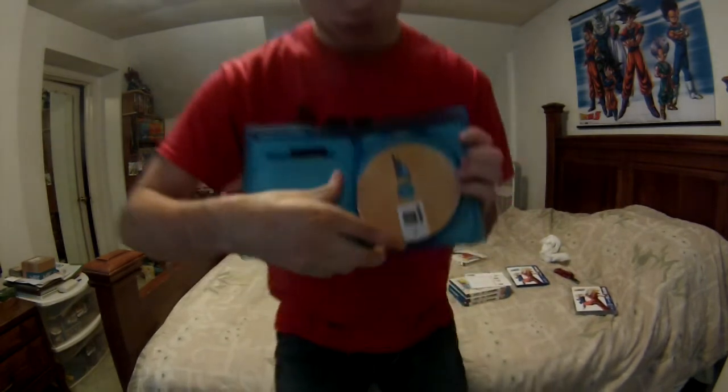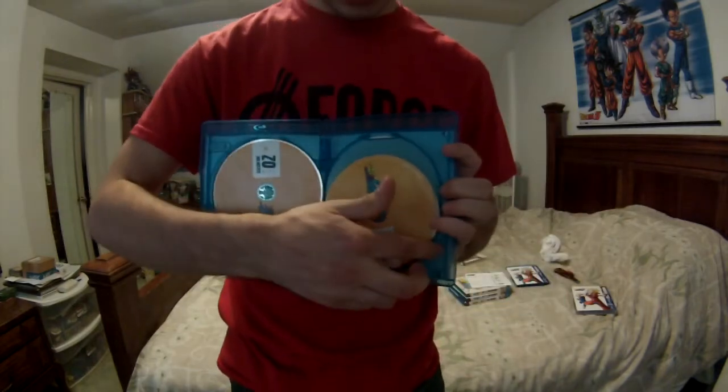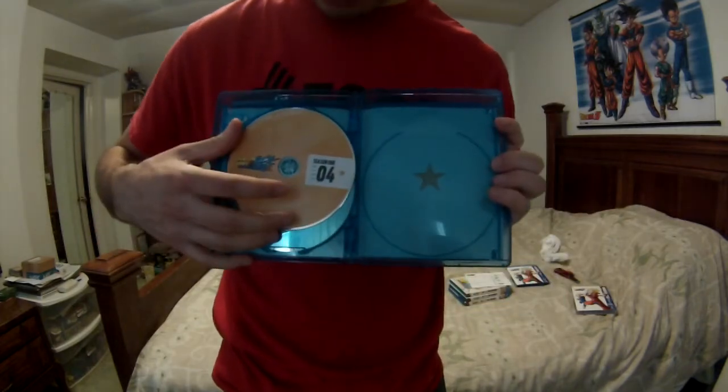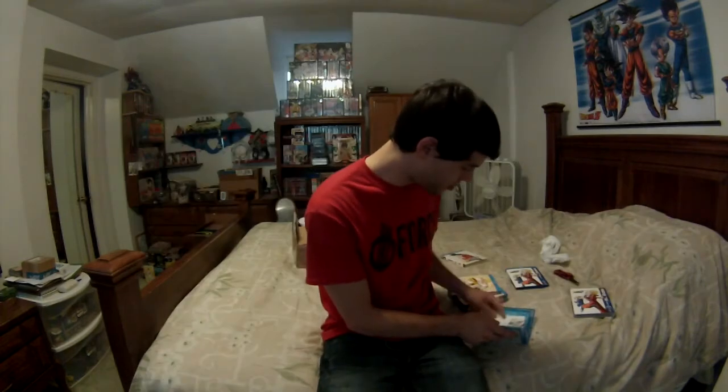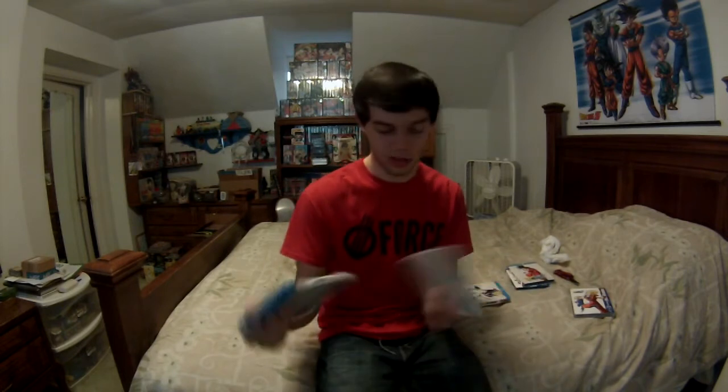We've got disc two, disc three, and disc four — no inserts. As a collector you love inserts and stuff like that; you like to read anything about it. That's Season One finished. Moving on to Season Two — the slip cover on Season Two is a little bit better quality.